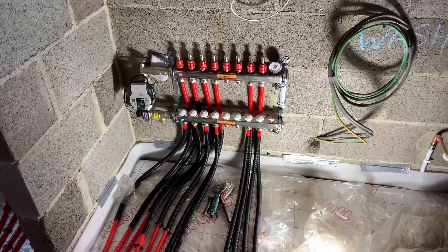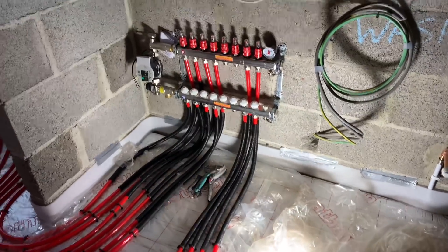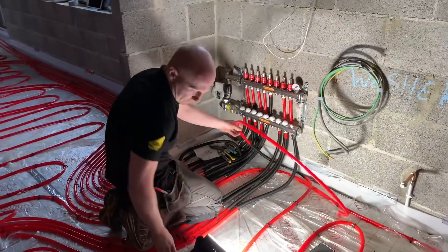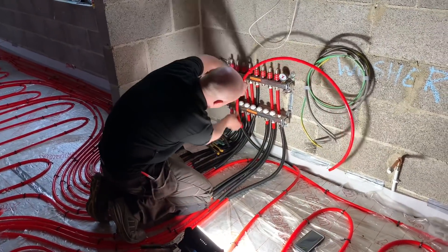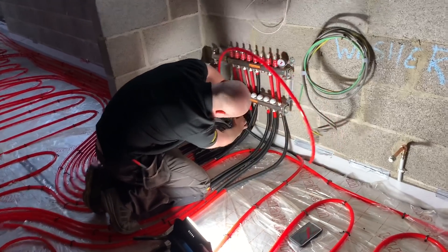Ben's just been putting the manifold on here, connecting all the pipes into it. Just connecting one of the other loops up now onto the manifold.